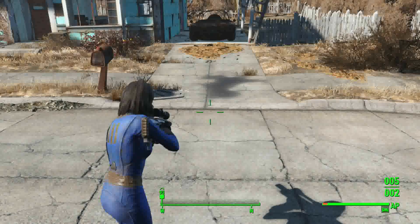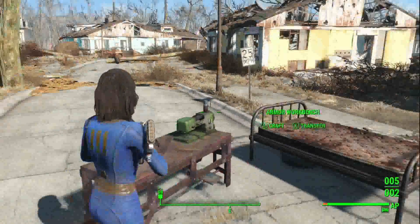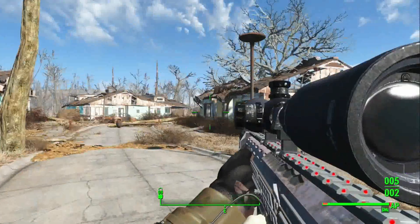They look really good, except with this one weapon it's kind of weird in your hand because it goes to your elbow. But if you go into first-person view they look pretty good.